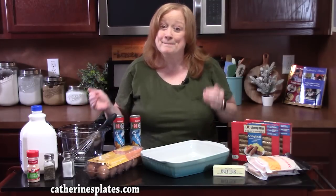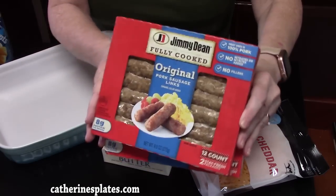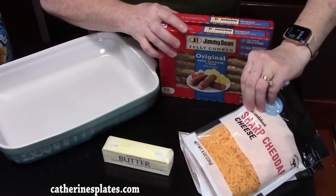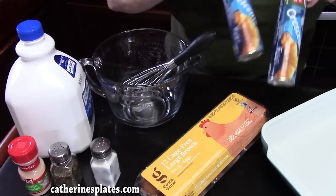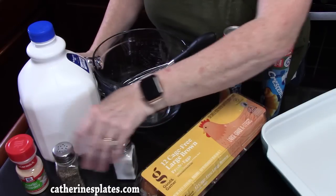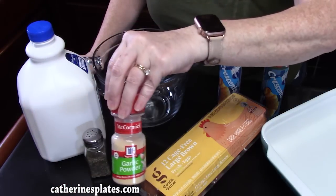You don't need much. We've got fully cooked pork sausage links. You're going to need some shredded cheddar cheese, butter, some crescent roll dough, eggs, milk, some salt, pepper, and garlic powder.